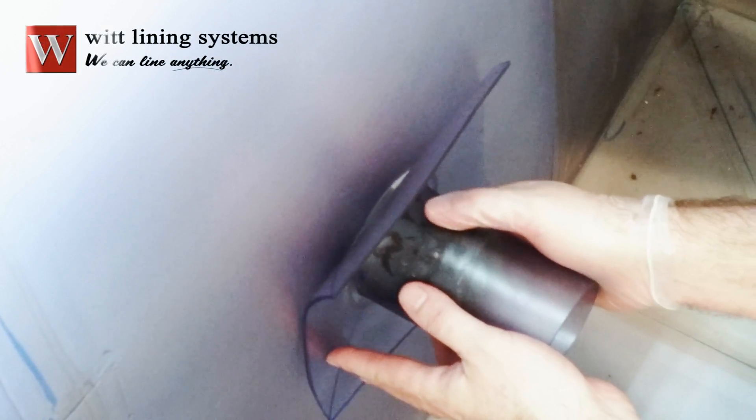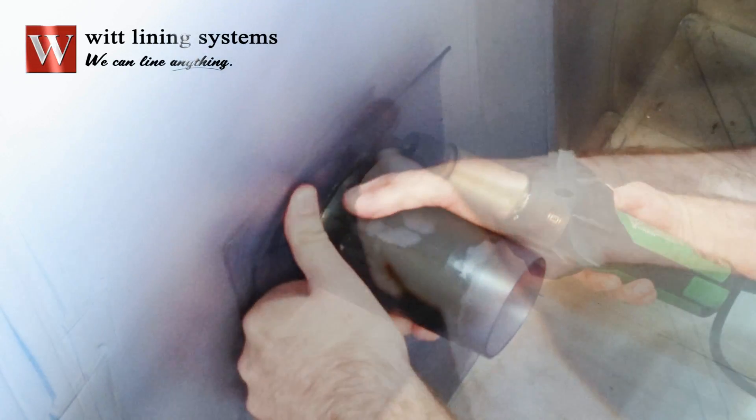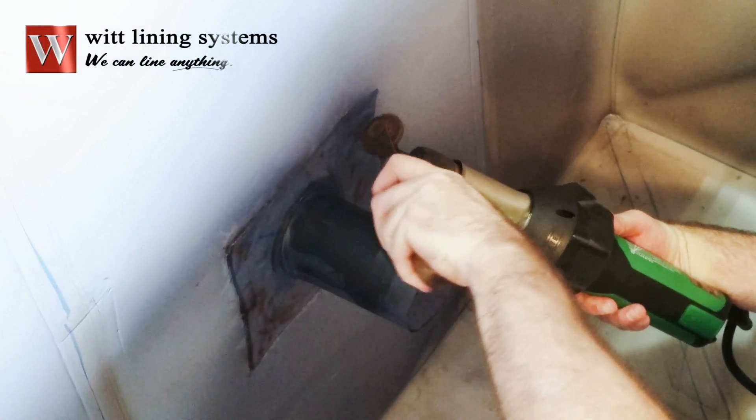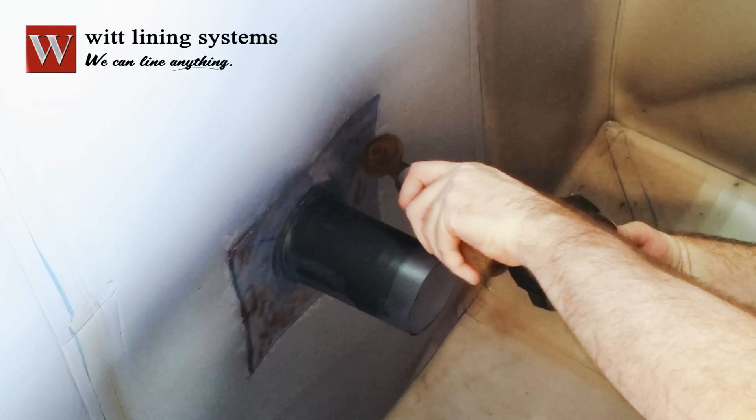With the liner properly in place, slip the boot over the pipe. Using a hot air welder or flexible PVC adhesive, weld the face flange of the boot to the liner.